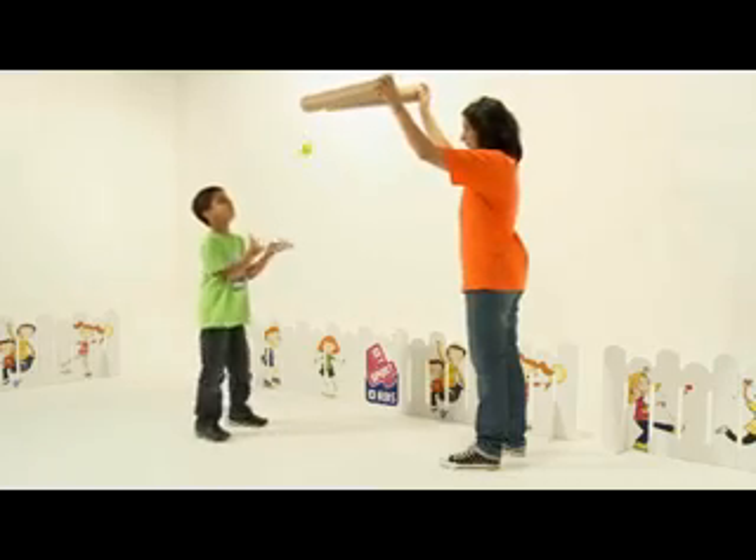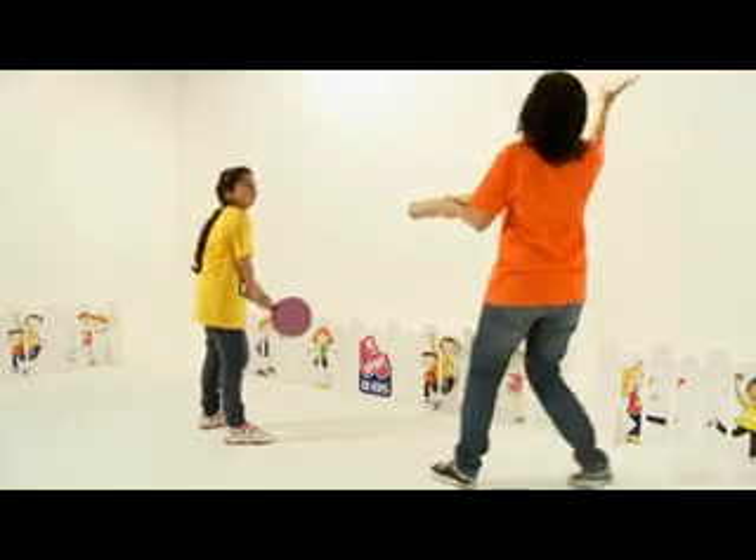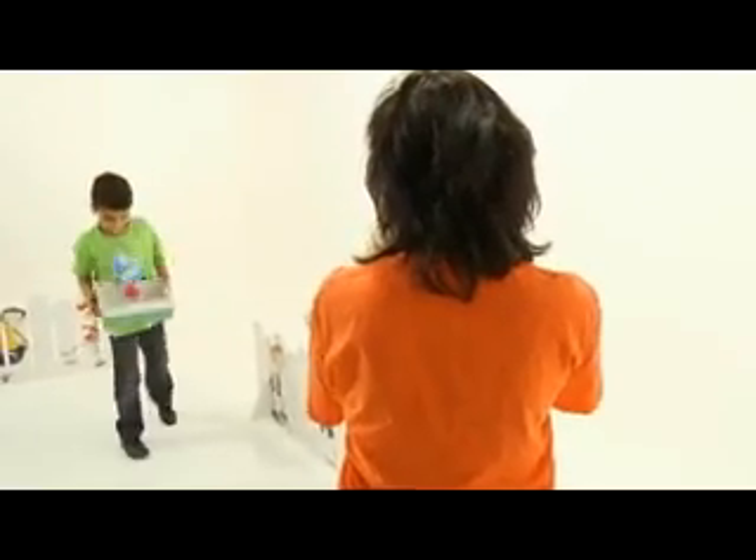Vary the height and number of tubes to increase the element of surprise and encourage different types of catch — with one or more bounces, without a bounce, or even in a box or a bucket.